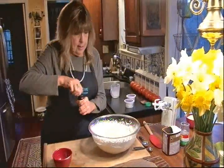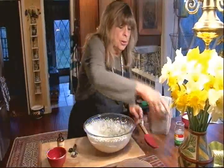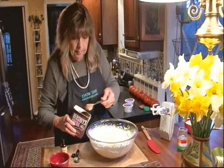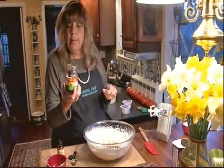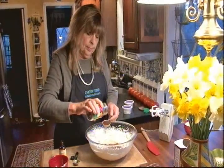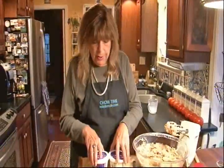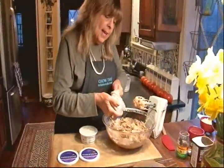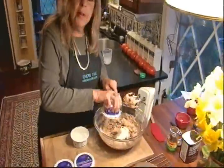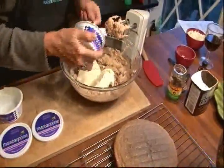Now I'm going to add a couple more things: a teaspoon of vanilla extract, two tablespoons of cocoa powder, and two tablespoons of instant espresso powder. And we'll quickly blend that in. And finally, we're going to fold in a pound of mascarpone cheese. Mascarpone cheese is like really creamy cream cheese. It comes from the Lombardi part of Italy and was created in the late 16th century. And of course, this is one of the main ingredients in tiramisu.